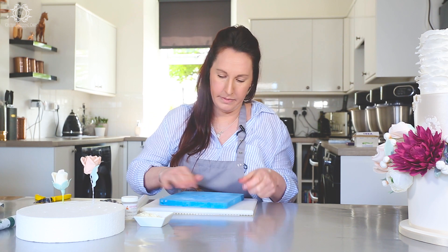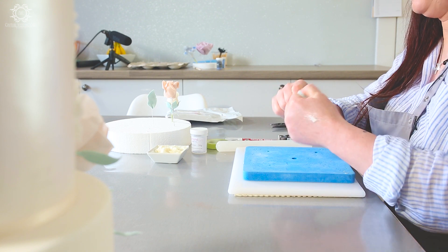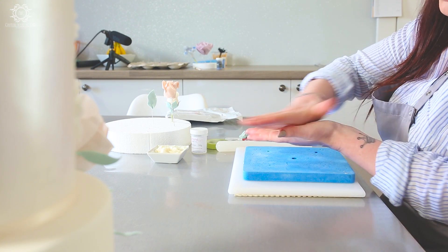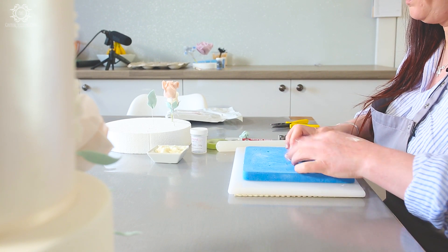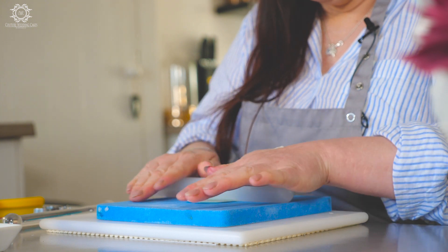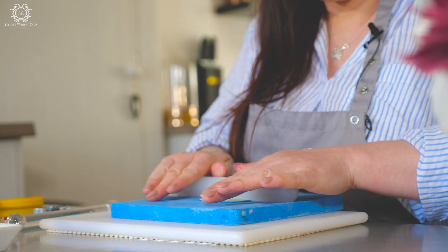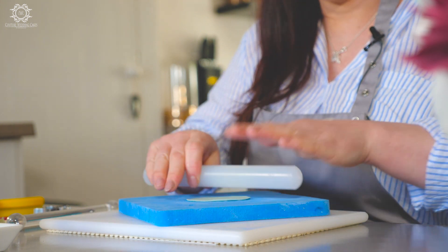What you want to do is take your pad and I'm just going to halve this. You're just going to roll it into a ball and where the biggest hole is you're just going to push it on. Then you're going to roll. Now obviously with everything else when we're doing flowers, the thinner you roll it the better.